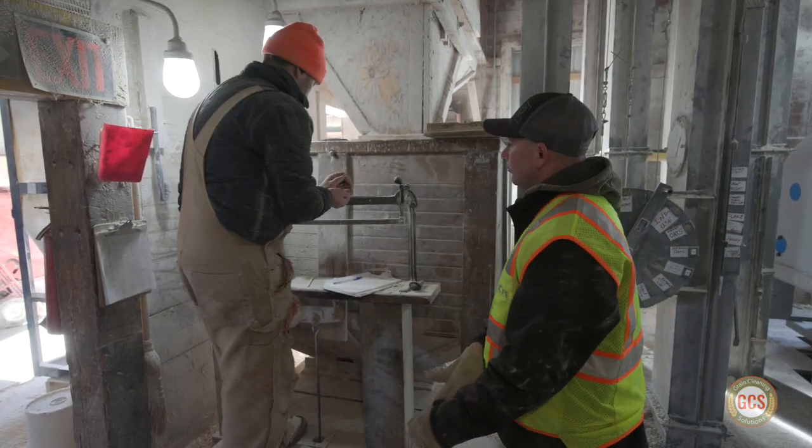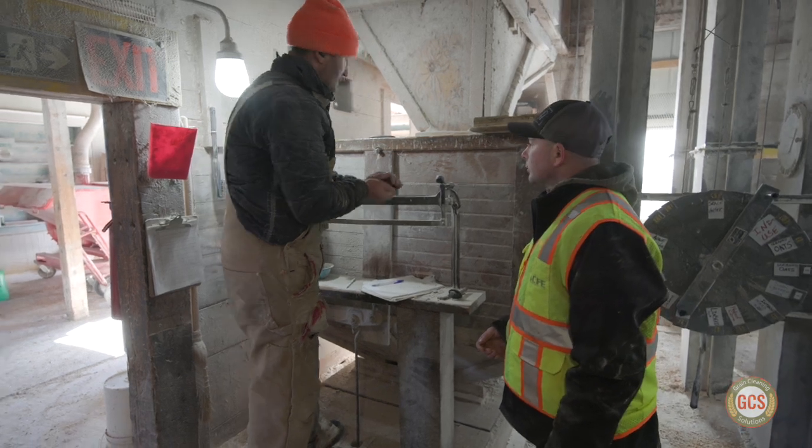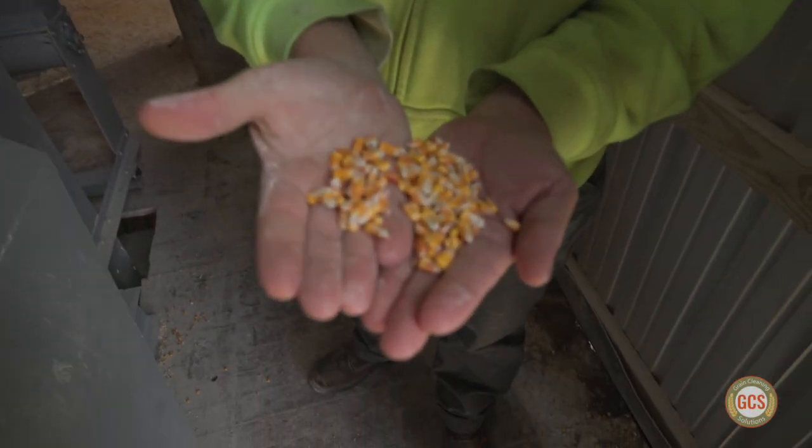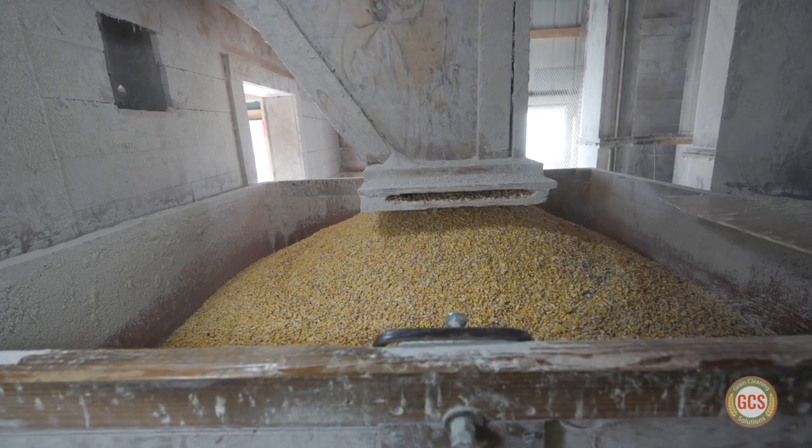The reason for all this is to bring product in and clean it before we start mixing it into our feed batches that we make. We want to support our customers and have good quality feed for the customers.